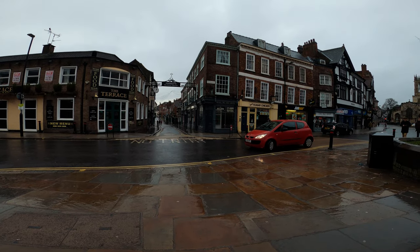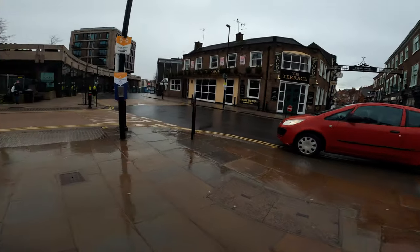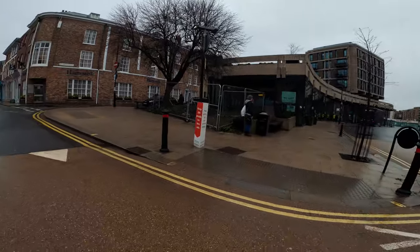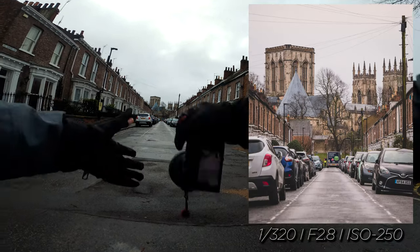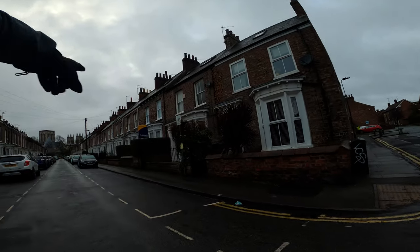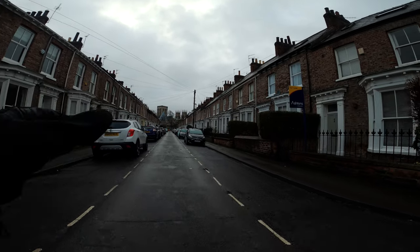Don't you dare park in front of me — you absolute... other harsh words. What would make this shot even better — and it's impossible — but to have no cars down here, and you see that tree, chop it down, that would make for one of the best photographs in York. I'm not even joking.